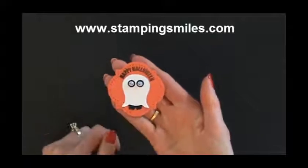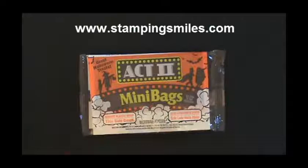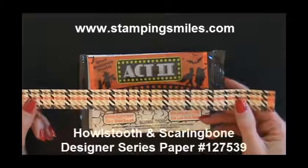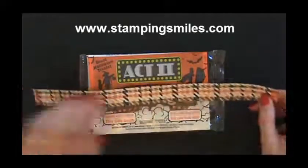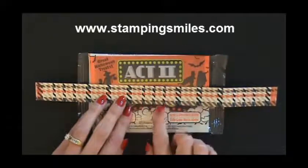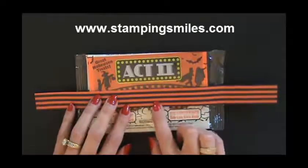So this is the center of our decoration for our microwave popcorn. I have a 1 by 12 inch piece of designer paper from the Howl's Tooth and Scaring Bone — I just love that name. I have a piece of sticky strip on each end. I chose this paper because I like the Tangerine Tango, and of course the other colors just coordinate beautifully. It's not quite Tangerine Tango, so with a smaller amount of it, it really looks like it coordinates a lot better.